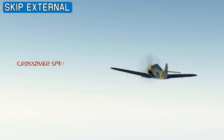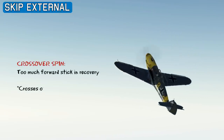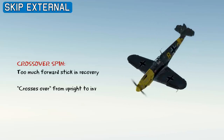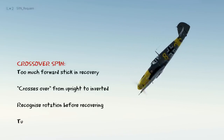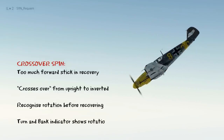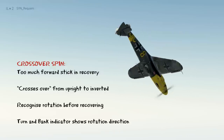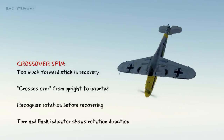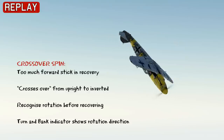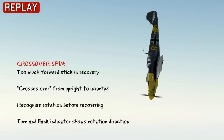The crossover spin occurs when you are too aggressive with your forward stick in the recovery. The crossing over from upright to an inverted spin can happen very rapidly and leave you disorientated. So it's critical that you recognise the rotation by looking over the nose before attempting a recovery, or you can make the inverted spin worse. And as always, if you're completely stuck on the direction, look at your turn and bank indicator, and that will tell you the direction of your spin. So once the rotation direction is recognised, you apply opposite rudder, stick back, and then you can recover from the dive.